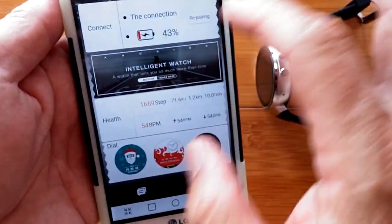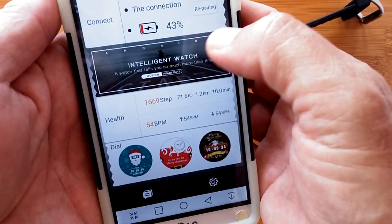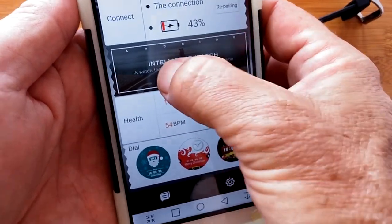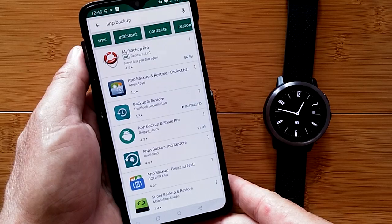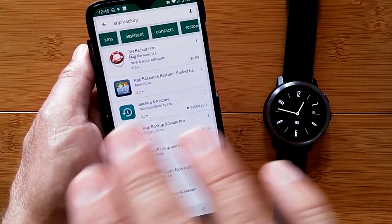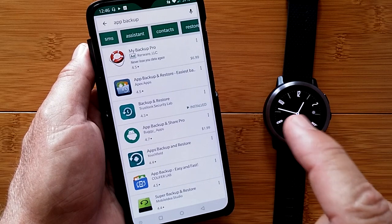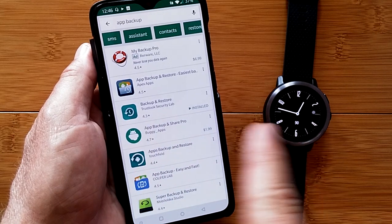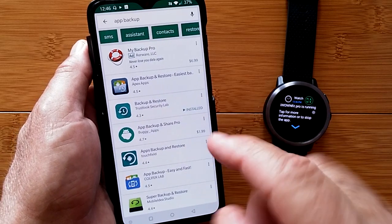This main connection page shows your connection info, an Intelligent Watch label, the Health section, and your overall dial information. Pretty simple. As I promised at the very beginning, I'm going to show you how to get apps into your watch. Normally you go through the Google Play Store, but you can do what's called side-loading — transferring APK files from your phone to your watch over Bluetooth from within the tethering app.